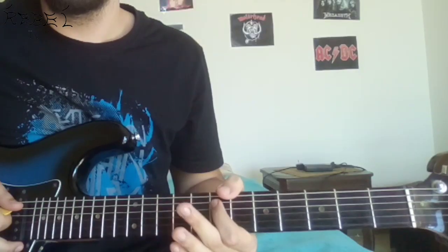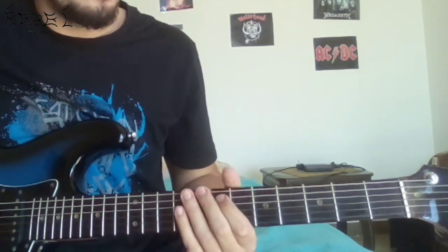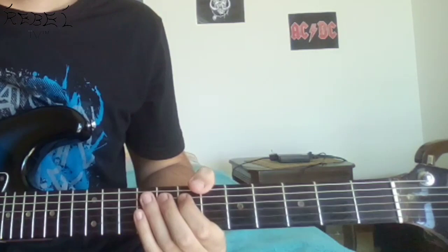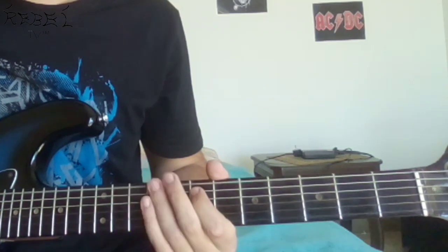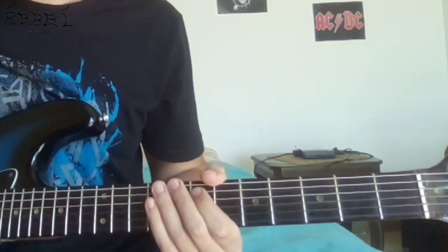First, you're gonna play an E note on the A string, which is on the seventh fret. You're gonna play that E note and hammer on to the F note, then return to the E. After that, you're gonna play four notes on the E string — the fat string. So now we have this.